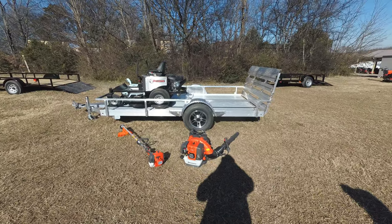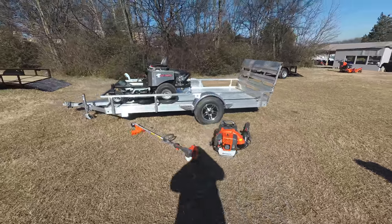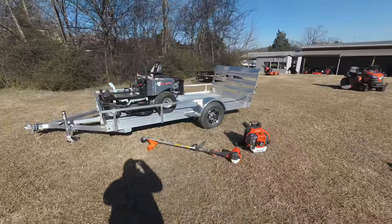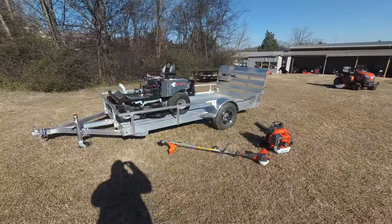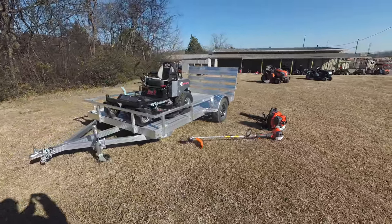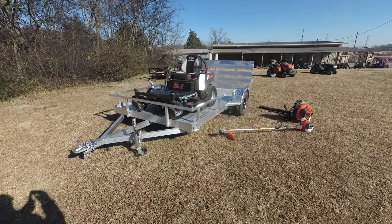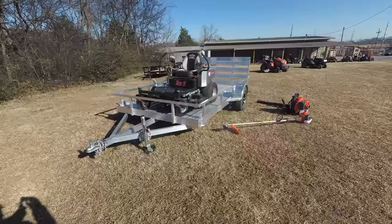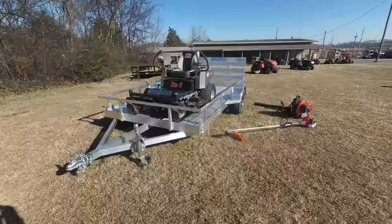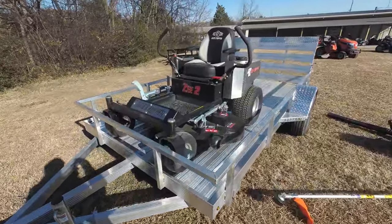We're here at SLE Equipment located in Nashville, Tennessee. Today we're going to look at the Dixie Chopper Z2 zero-turn mower with a 23 horsepower Kohler engine, mower aluminum trailer package. You can find this package as well as others on our website at SLEEquipment.com. As you can see, this package comes with the Dixie Chopper Z2 zero-turn mower with a 23 horsepower Kohler engine.